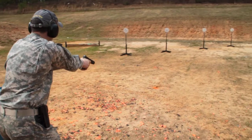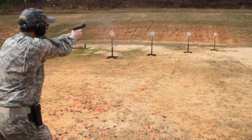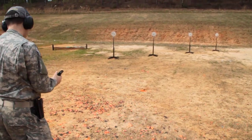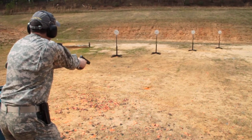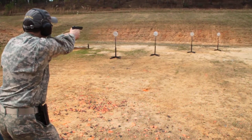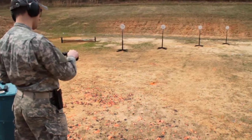Shooter ready. Standby. Four seven. Four four seven.